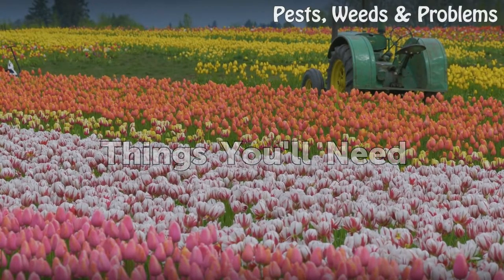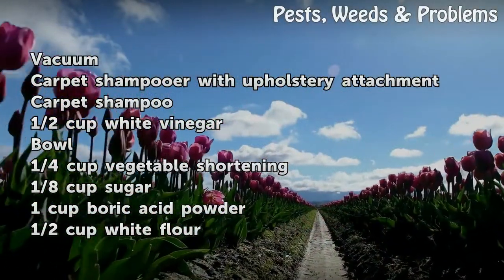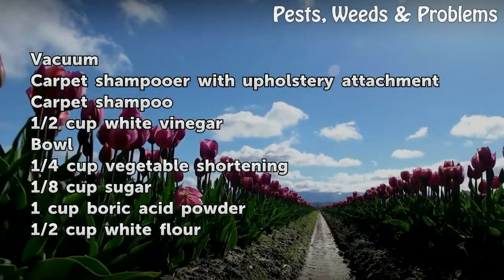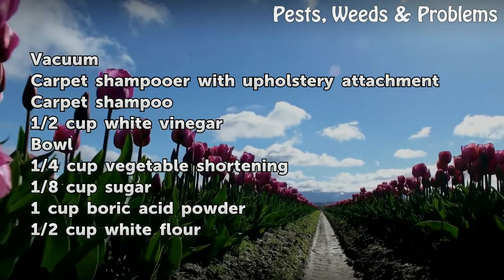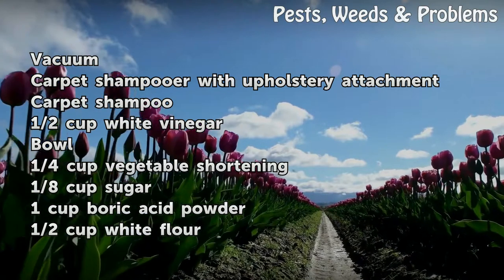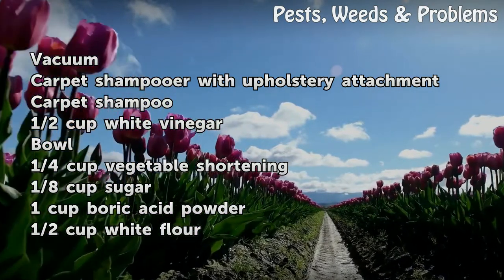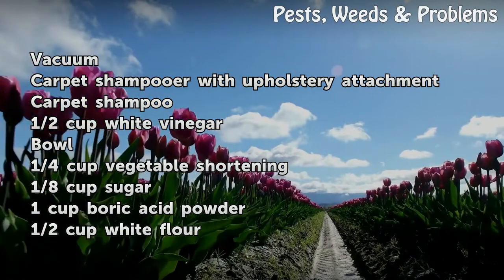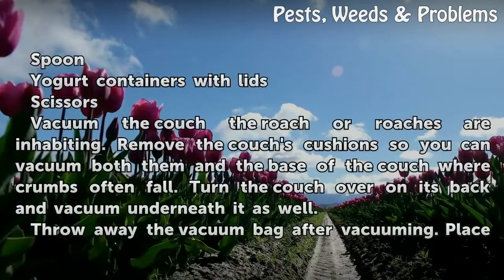Things You'll Need: Vacuum, carpet shampooer with upholstery attachment, carpet shampoo, half cup white vinegar, bowl, one quarter cup vegetable shortening, one eighth cup sugar, one cup boric acid powder, half cup white flour, and a spoon.